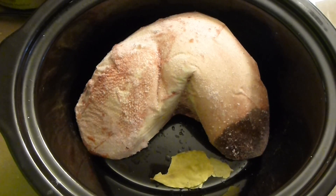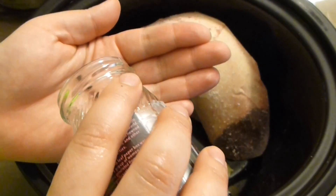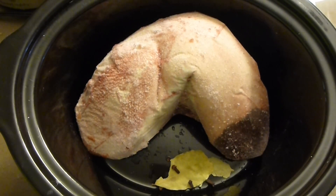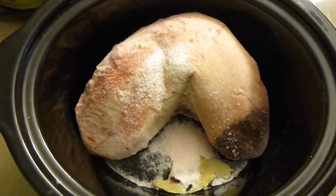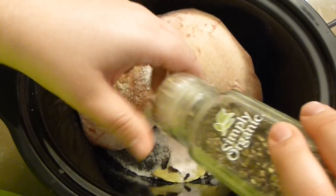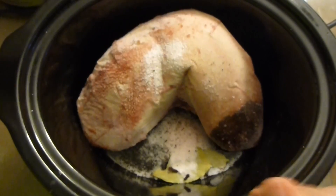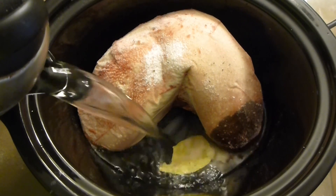It smells so fresh and good. Add cloves — about four cloves. Salt is very important; add two teaspoons of Himalayan pink salt. For black pepper, if you have whole peppercorns, use about half a teaspoon of whole peppercorns — they bring a lot of flavor.